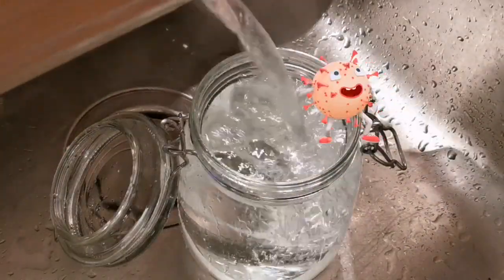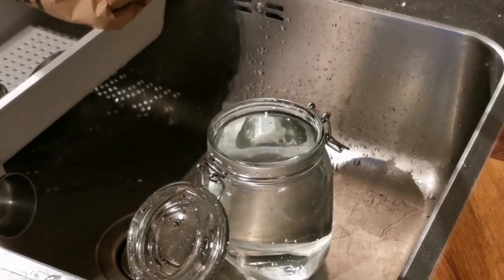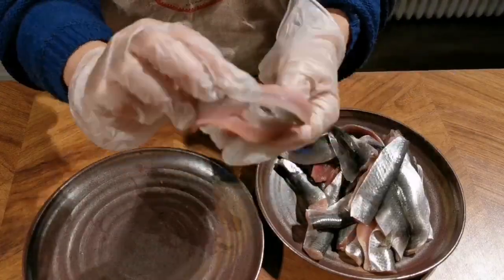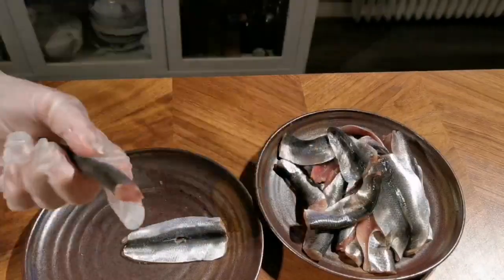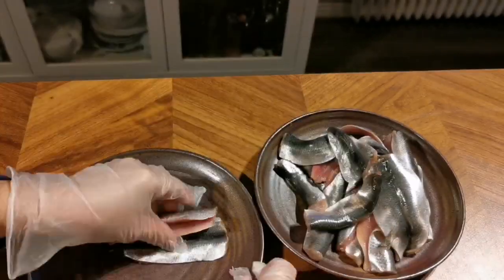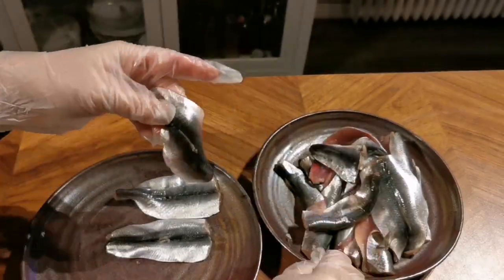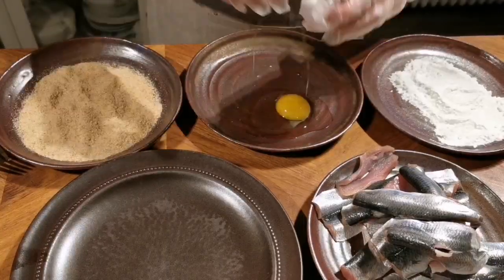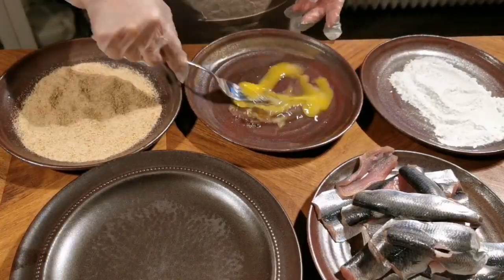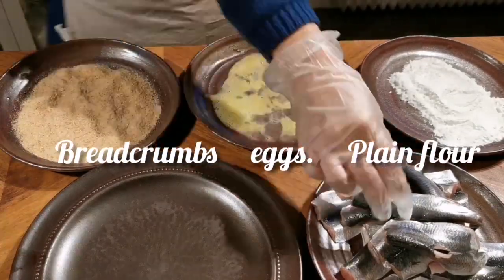Make sure your jar is sterilized properly, otherwise the fish will turn bad. You can literally use any kind of small fish. In this case, I'm using a fish called sill, otherwise herring will work too. So you want to just remove the backbone of the fish by peeling it off gently. To do the double coating on the fish, you need some eggs, plain flour and breadcrumbs.